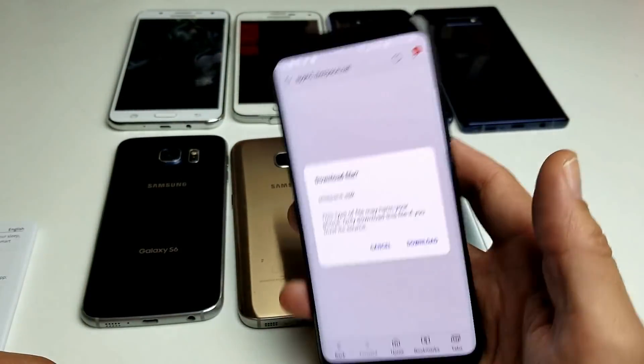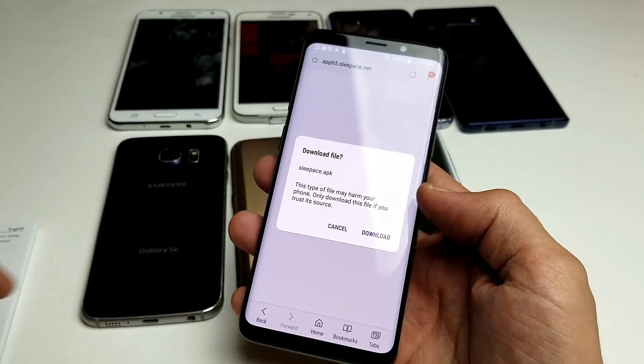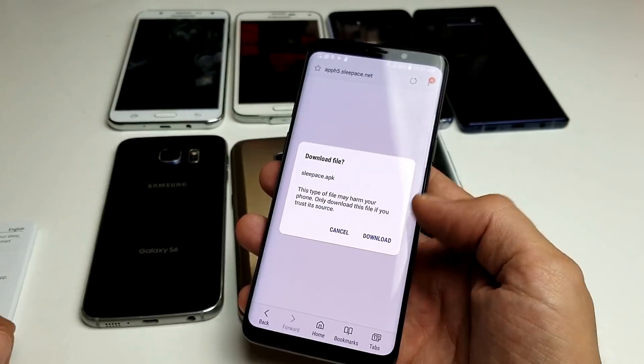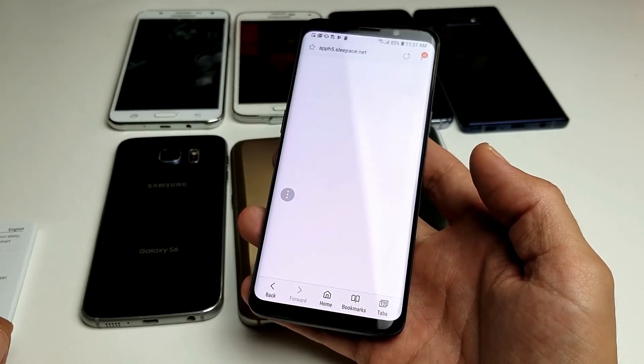Again, this is for your S6 to S9. Any previous phone like the S5, S4, or S3 — you're not going to have this built-in browser. That's pretty much it. If you guys have any questions, just comment below. I hope this helped. Thanks for watching, and I'll see you in the next one!